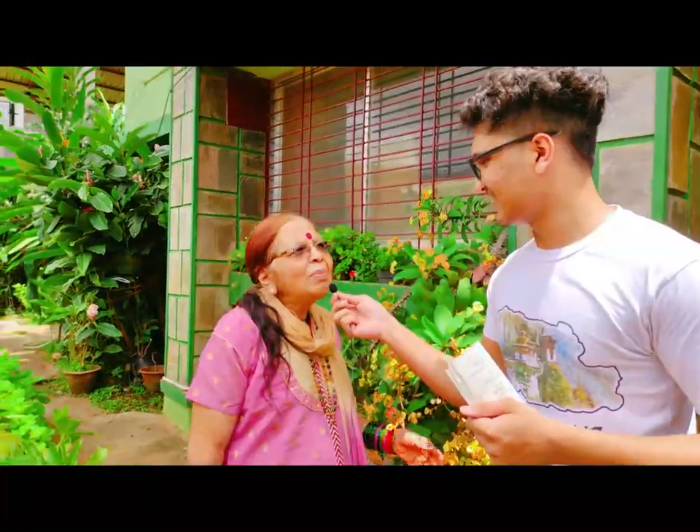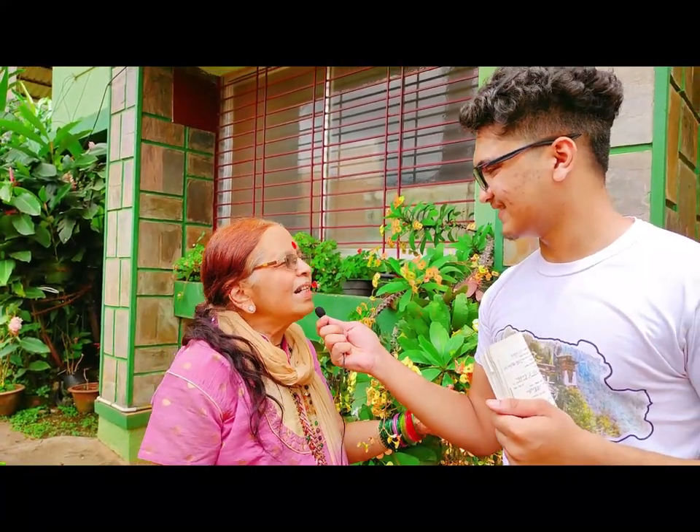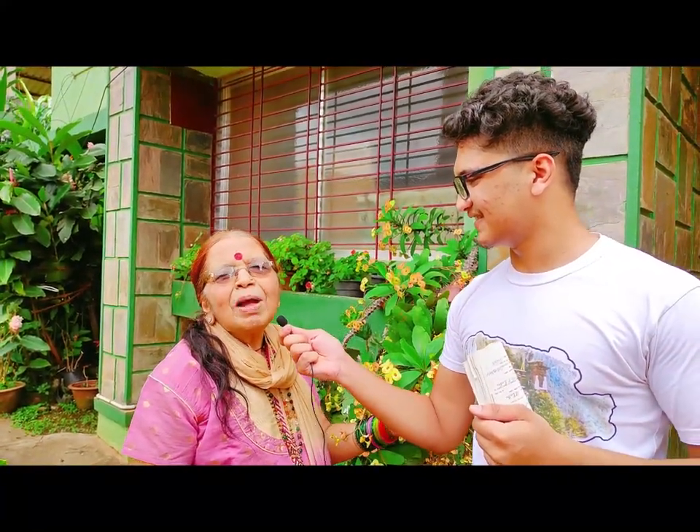Hello everybody, I'm Yesh's grandma and my name is Suma Prabhu. I'm 75. I'm interested in gardening — it's my hobby, my passion.